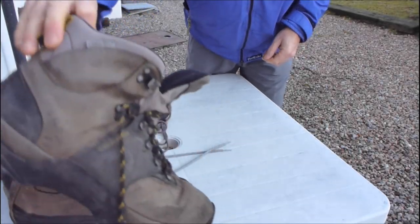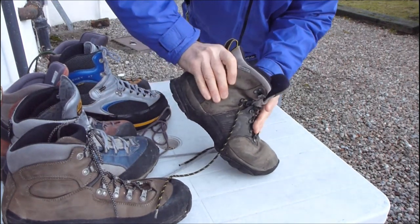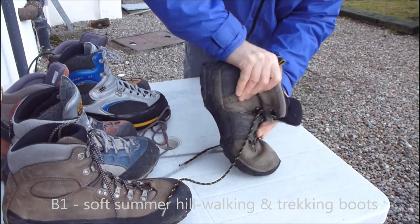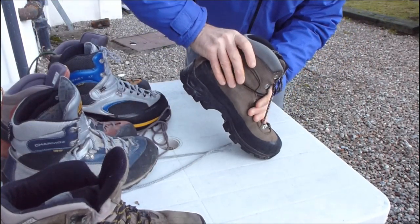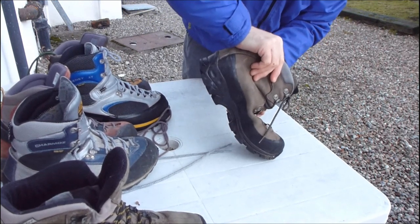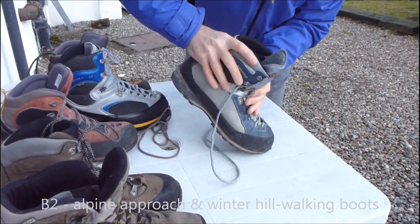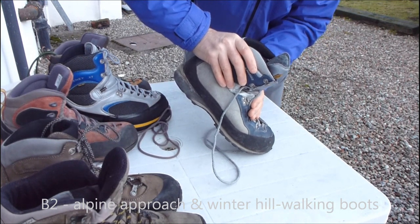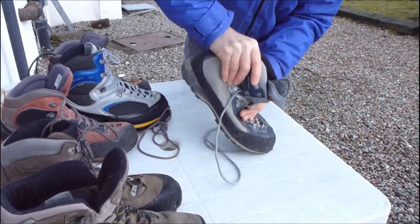The first type of boot we're going to show you is a summer hill walking boot, and a quick test is just to push down on the toe and you can see how flexible it is — it's a very soft boot. The next boot is a popular alpine boot that takes crampons for glacier approaches but not for ice climbing; again it's fairly soft but the sole is a lot stiffer.